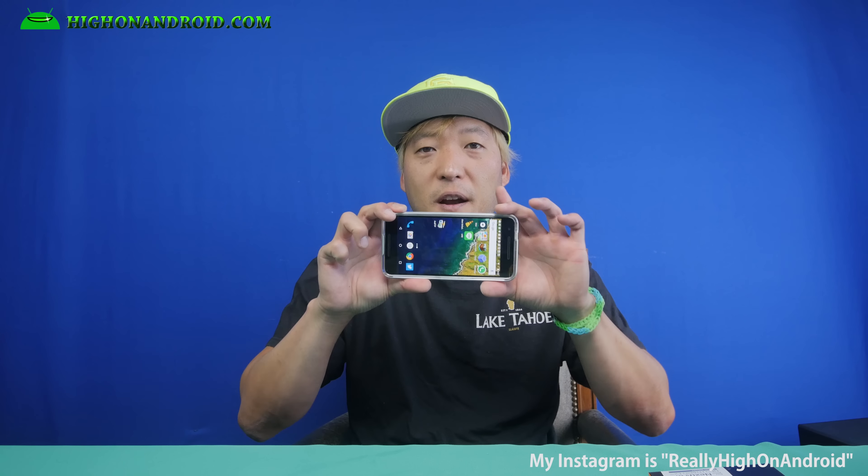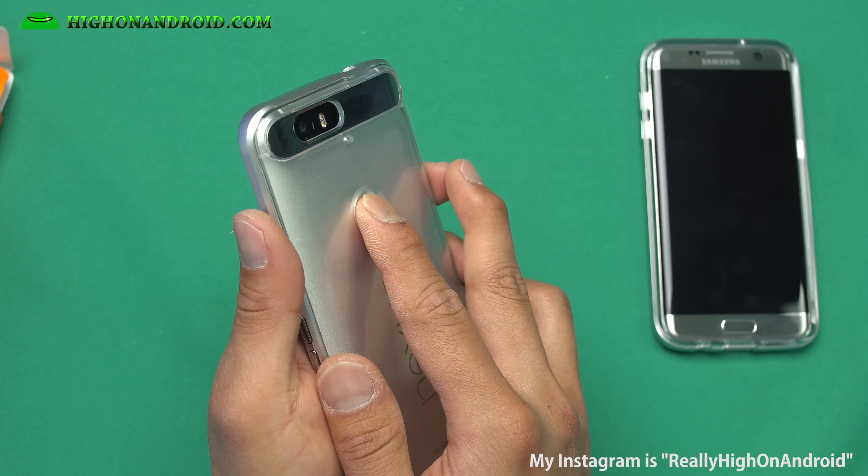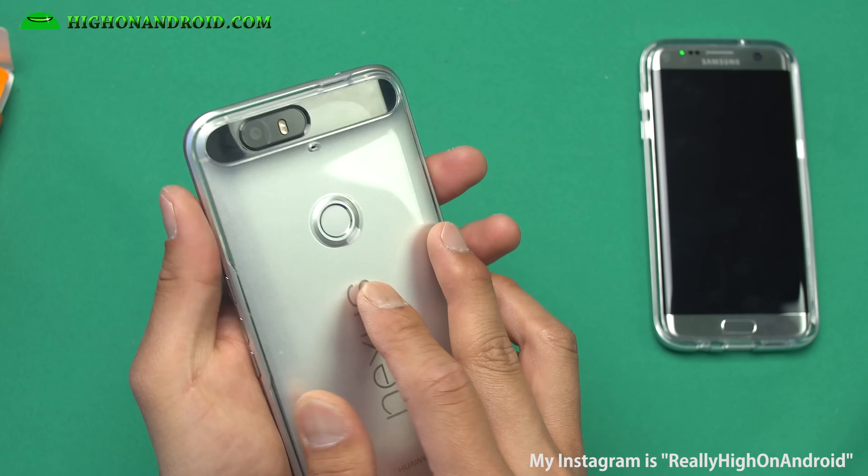If you're looking for a good case that's going to protect your phone, let you enjoy the nice shiny colors on the back, and give you that nice transparent border, definitely check this one out. The case also makes it easy to press the fingerprint sensor because it has a hole, so it's a lot easier — you can just tap right in there.